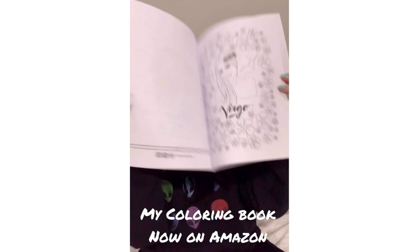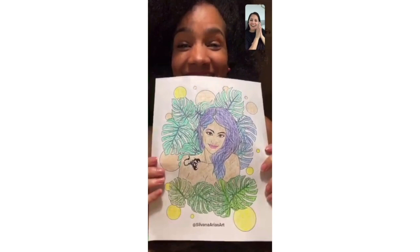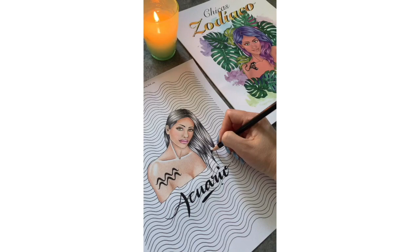It's available in paperback and in digital edition. This is a very special book to me because I designed it specifically for people who want to practice skin and hair, and of course people who want to get creative with the background.